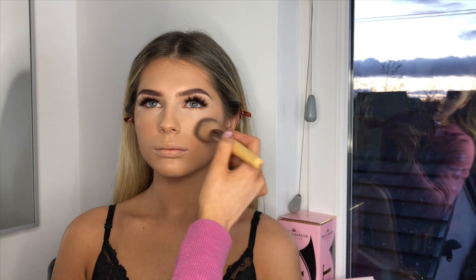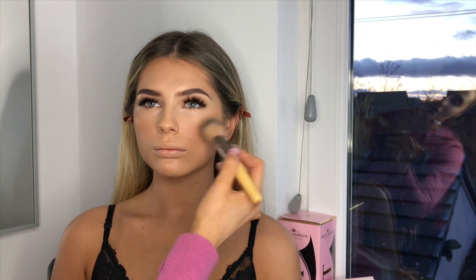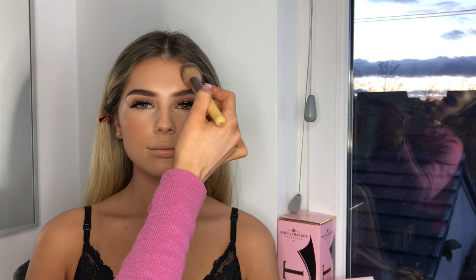Now I'm going to go in with a little NYX blush — it's like BB Ignite slash Passion. I think it's super cute. This is just an Ego brush. I'm just going to apply this just like so, because I feel like it gives her a bit of life.